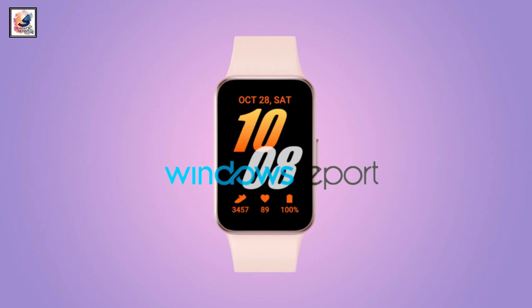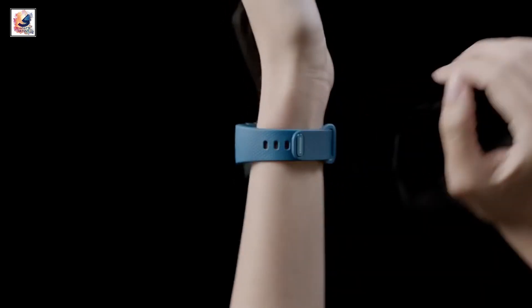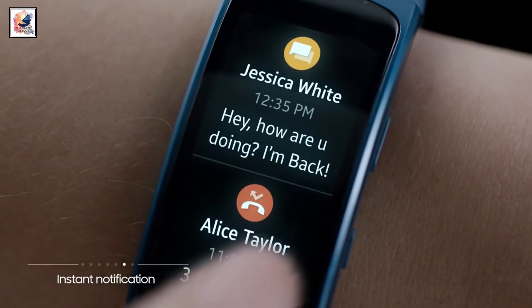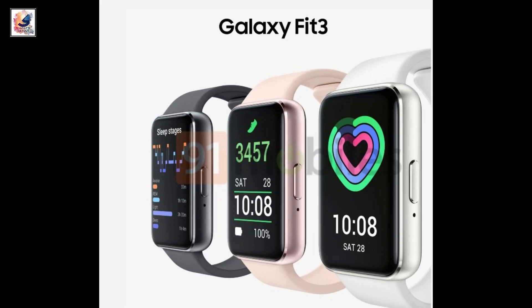Hey guys, last week the Samsung Galaxy Fit 3 design and image leaked, and this week all three colors were also revealed. The Samsung Galaxy Fit 3 can be seen in gray, gold, and black colors.